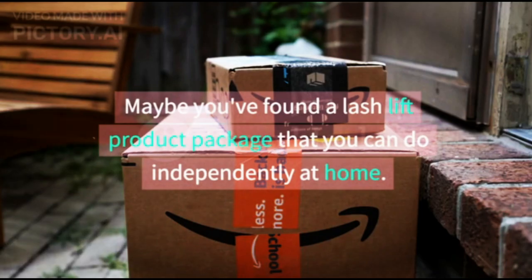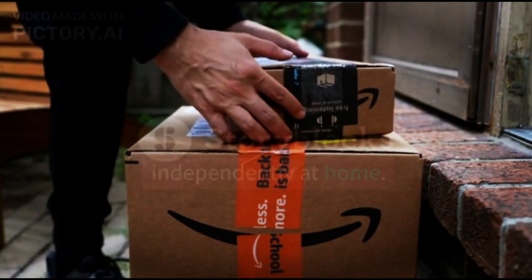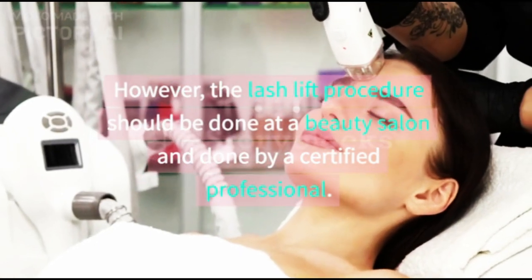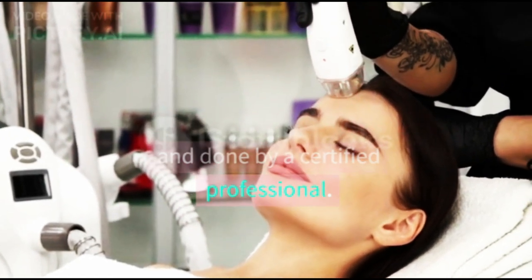Maybe you've found a lash lift product package that you can do independently at home. However, the lash lift procedure should be done at a beauty salon and performed by a certified professional.